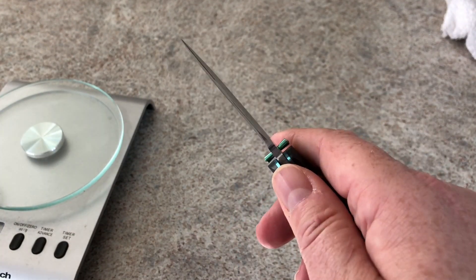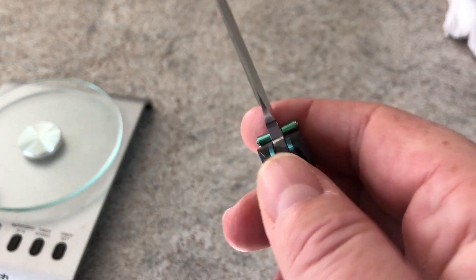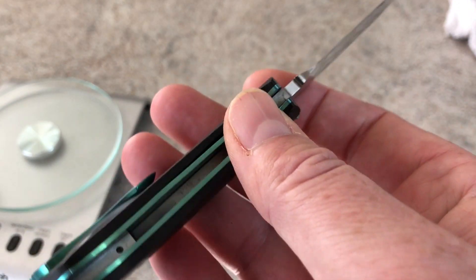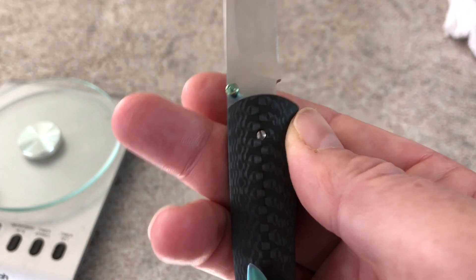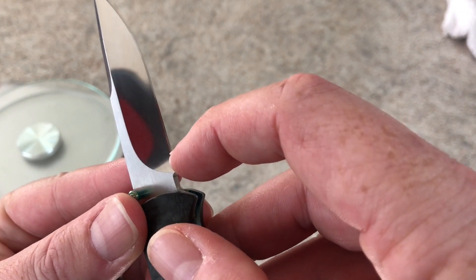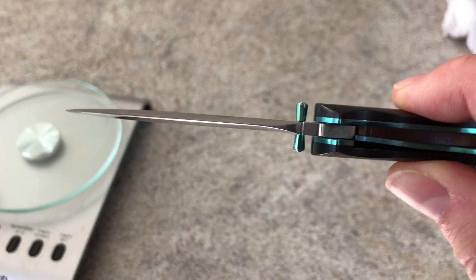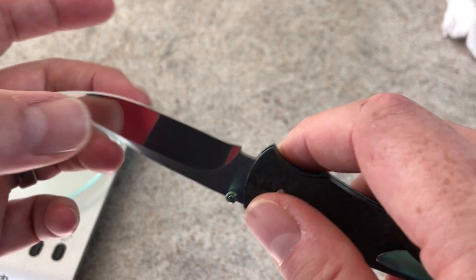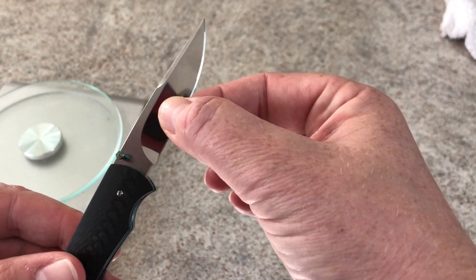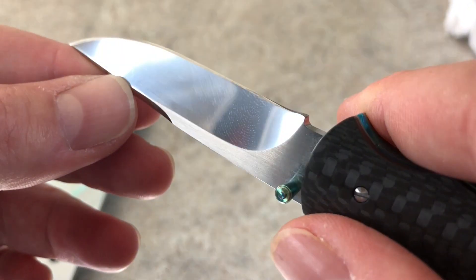It's a nice blade shape. I'm not a fan of the blade edge termination, but I understand why it's like that — it has to do with the inner workings and the fact that they wanted it to come back into that swept plunge. Sharpening this, you're going to wind up with some difficulties. It's a fairly thick blade but well ground, fairly thin for as narrow as the blade is — it does get fairly thin behind the edge.